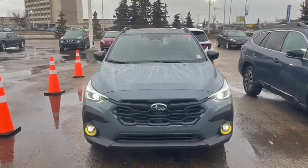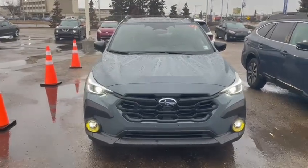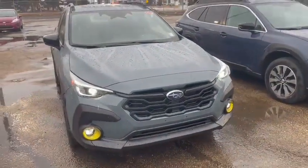Hi Emily, Tristan here from Rally Subaru. I just want to take a quick minute and go over two different trims as promised for the Subaru Crosstrek that we have in. There are four total trims but the ones I'll go over today — starting right here with the offshore blue metallic in the Onyx package.